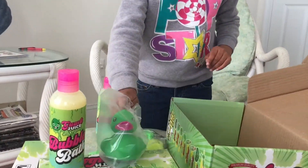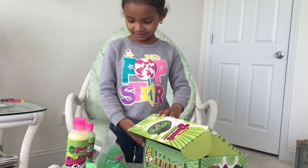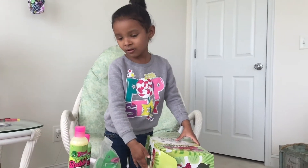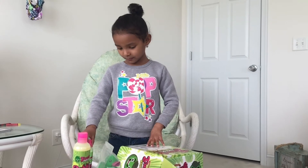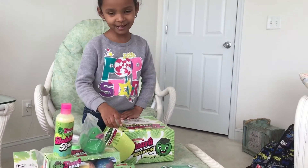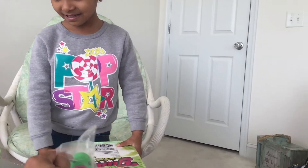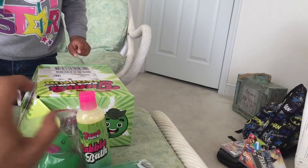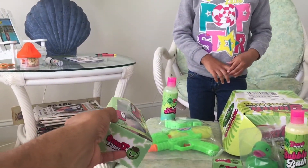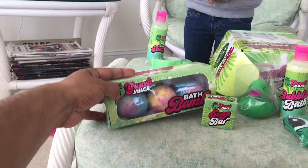That's all. Four. Wow. Four. So you're going to have a fun bubble bath now, right? Yeah. So what do you want to use the most? The bath bombs? Or the ducky? The shampoo? I want to do the bath bombs. Bath bombs? Yeah. Which one is going to be the first one that you put in? Which color? That one. First one? Yeah. Nice.